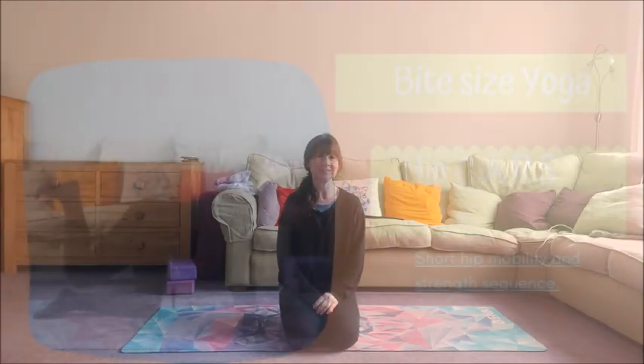Hey, it's Sarah here. This video is just a short tutorial to show you how you can improve the mobility, flexibility and strength of your hips with CARS. So roll out your mat, it won't take long and I'll see you then.